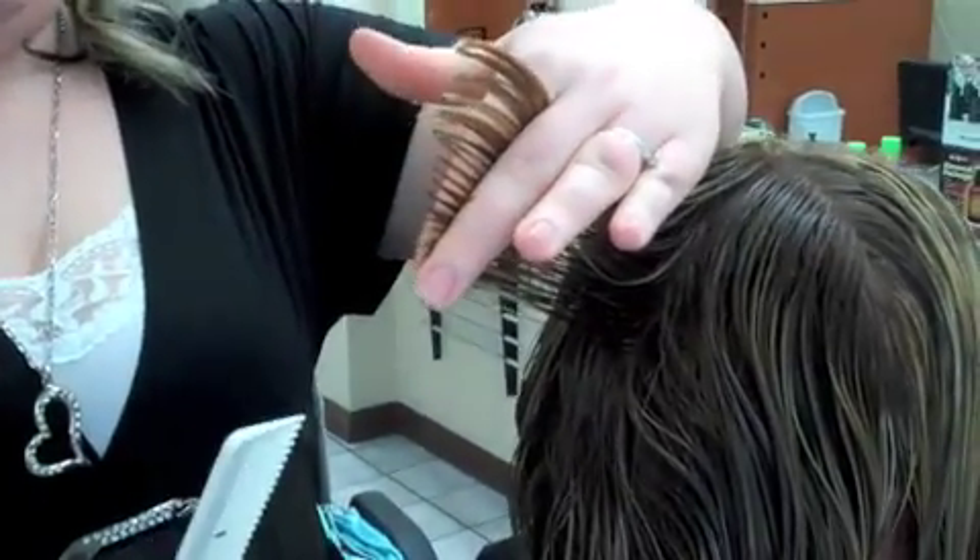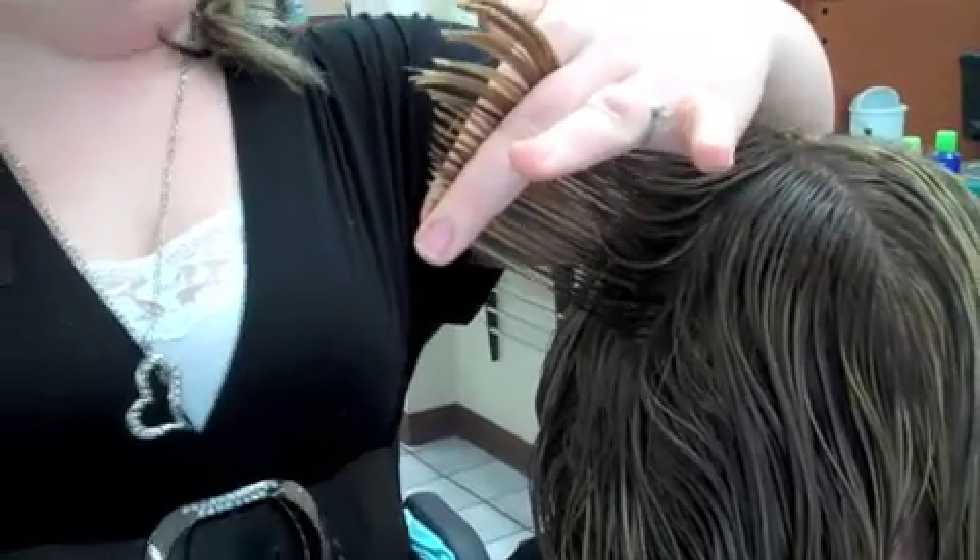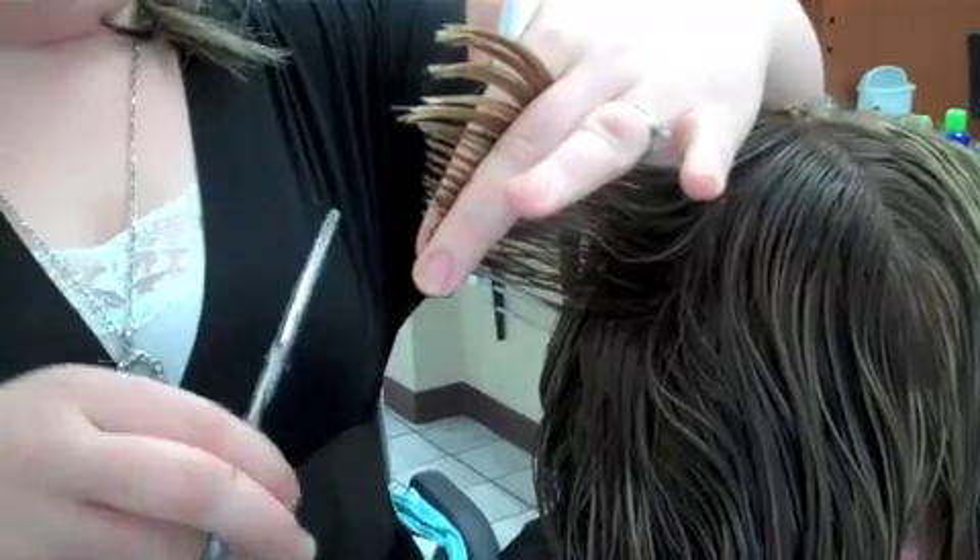So that we don't get a bulky ridge at the very top, I'm going to start angling my fingers towards her head to cut off a little bit more of that bulk.